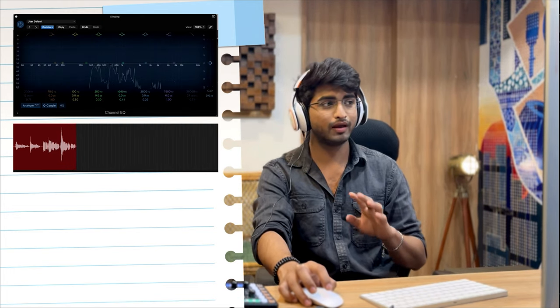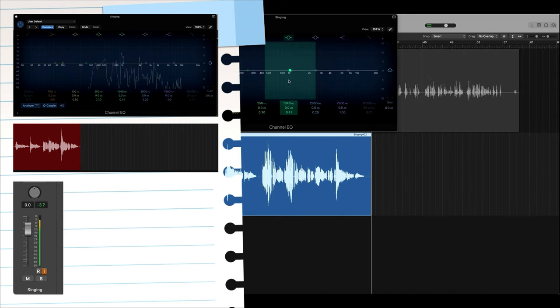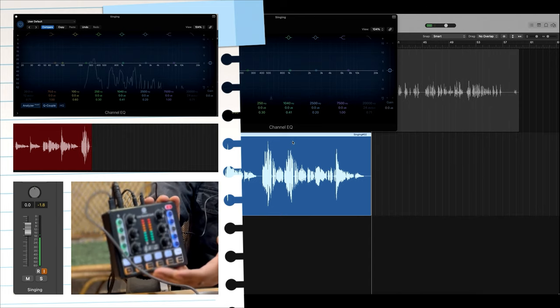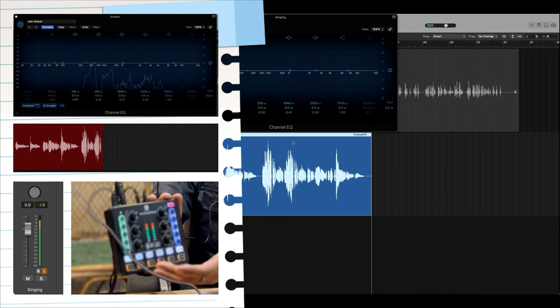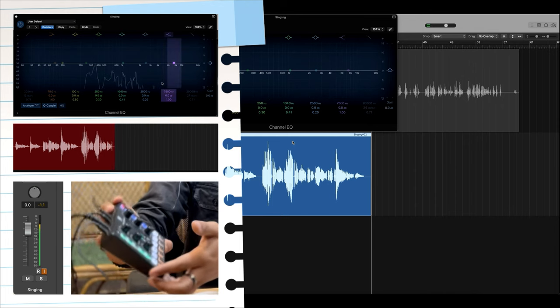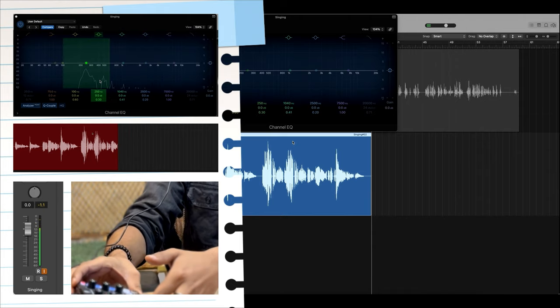Here we can see the mic has captured the audio impeccably — the gains are quite impeccable. In the device we can see the levels of the sound were quite visible when she was singing. So if you are recording a one-on-one or personal session, you can adjust your gain level or audio level accordingly.